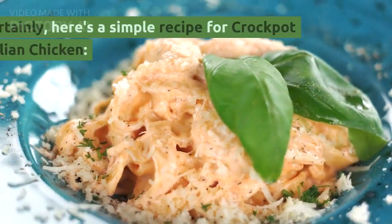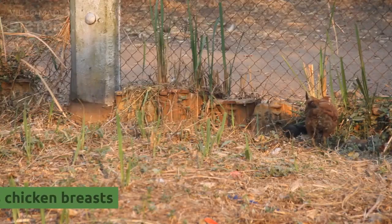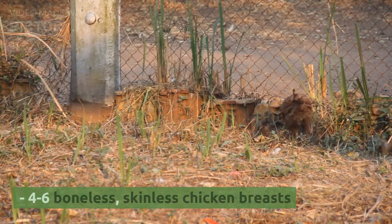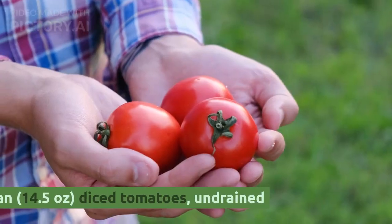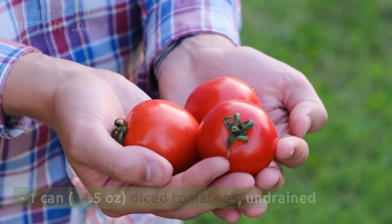Certainly, here's a simple recipe for Crock-Pot Italian Chicken. Ingredients: 4-6 boneless, skinless chicken breasts. 1 can (14.5 ounces) diced tomatoes, undrained.